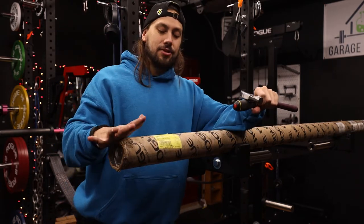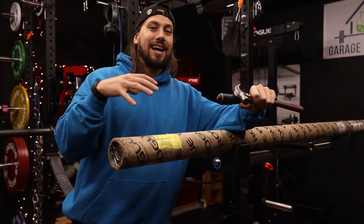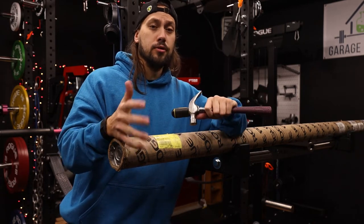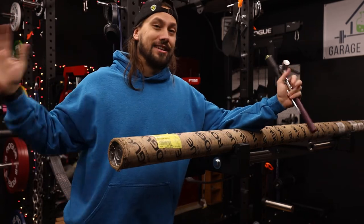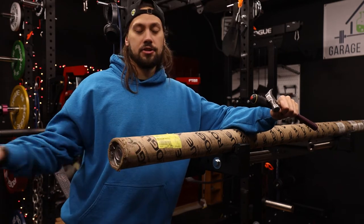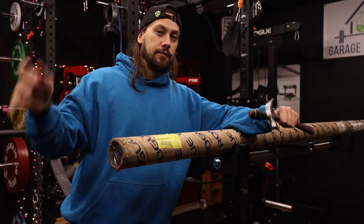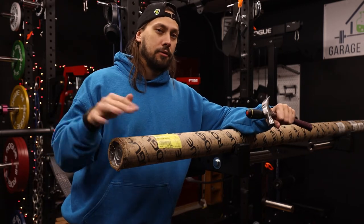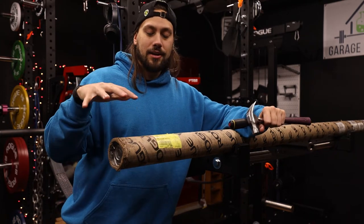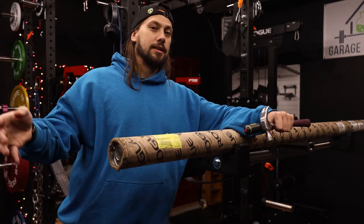What I like to do is keep this shipping tube intact as much as possible, primarily because in the next year or two we're going to be looking to move and that's going to involve moving our entire gym. So it's going to be nice to have these shipping tubes so I'm able to just throw the bars back into them, knowing they'll be safe and protected in the back of a moving van or truck. That's mainly why I try to keep these intact and why I'm actually going to be saving this tube once I get the bar out of it.